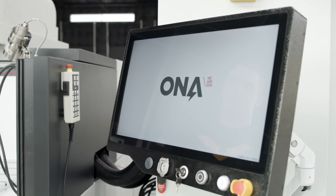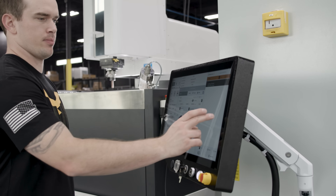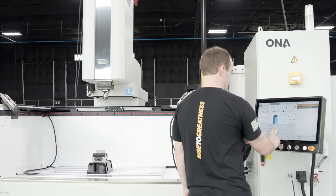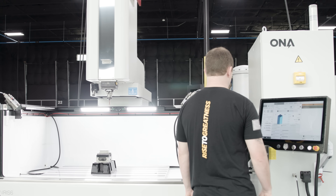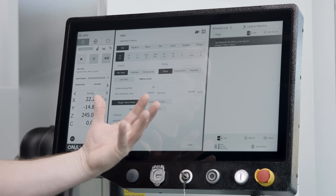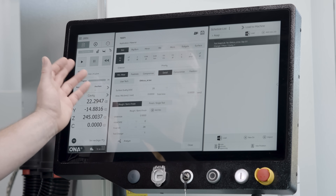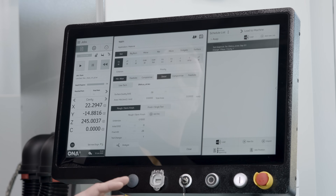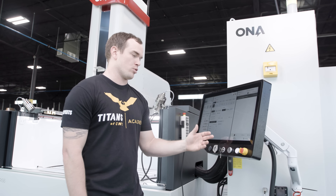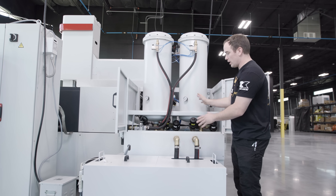I love the layout of this control — it's a super simple interface. Down here you can control simple functions like raising and lowering the door and turning on and off the light. For programming the machine, you go right in here and it's all digital: you can choose your electrode material type, decide what you want your VDI to be. It's all really well laid out and I absolutely love the simplicity of the control.